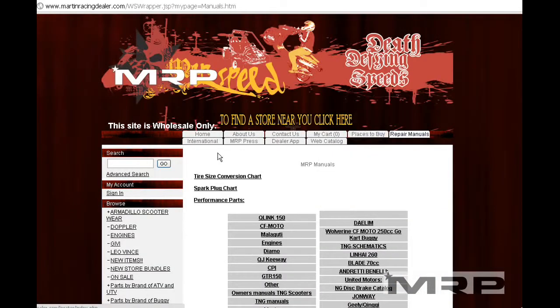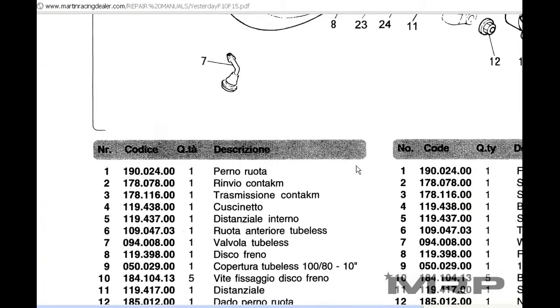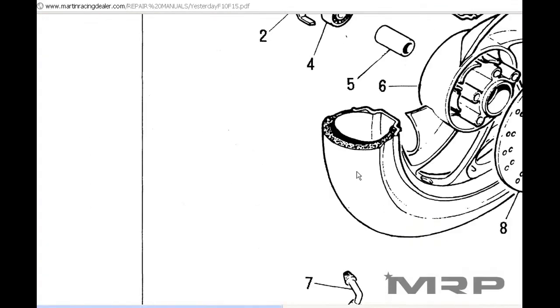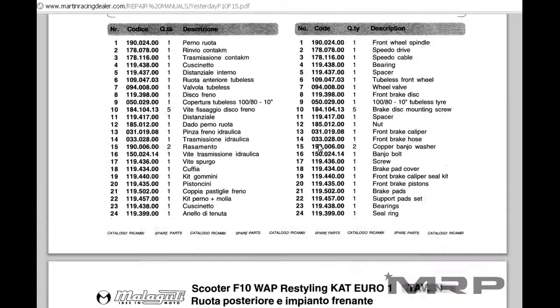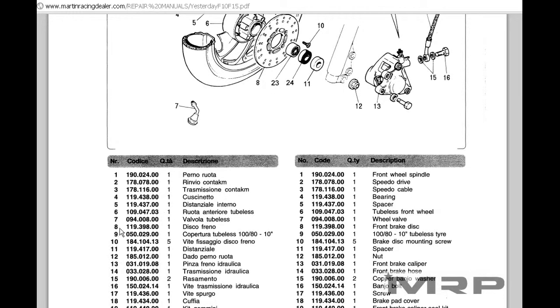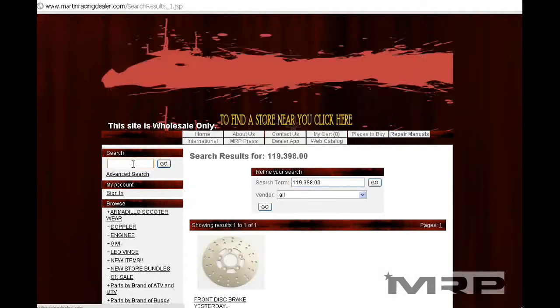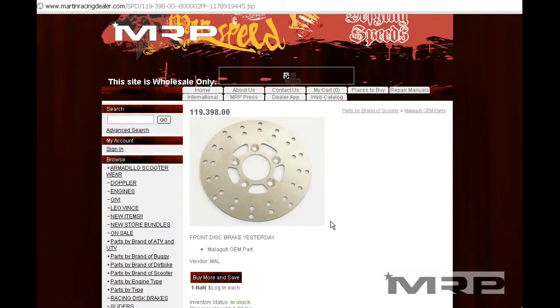First, go to the repair manuals section. Find the manual that you need and look up the part number. Once you find the part number — let's say you find the schematic here — scroll through the pages until you find the part. For example, here at disc brake, number 8, part number 119398. You can find it on our website if you're a dealer: search 119.398.30, click enter, add it to your cart and order.